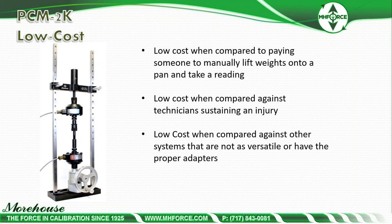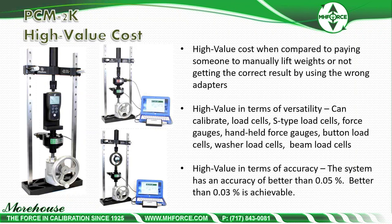High value in terms of versatility — this machine can do S-type load cells, force gauges, handheld force gauges, button load cells, washer load cells, and beam load cells. High value in terms of accuracy: the system typically achieves better than 0.03% if buying two or three load cells, or 0.5% with two load cells, depending on the method used — ISO 376 or ASTM E74. The assumption is that reference calibrations are done to ASTM E74, with two or three load cells to achieve 0.03% or better.